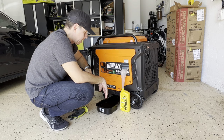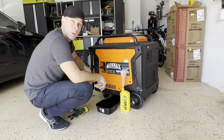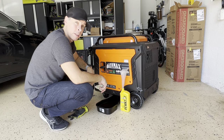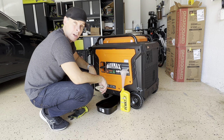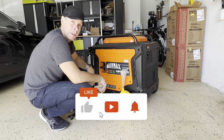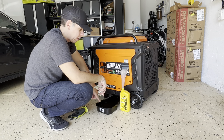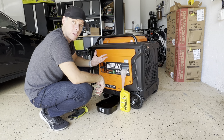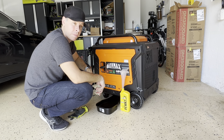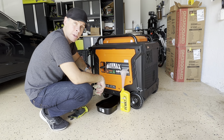And you're done. After you change the oil, you want to start it and run it for three to four minutes, and you're done. This is how you change the oil on the GM9000iED GenMax generator. If you have any questions, please let me know below. I'll leave a link to the oil pan in case you want it from Amazon. Thank you for watching, and see you in the next video — bye!